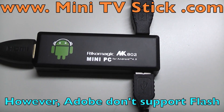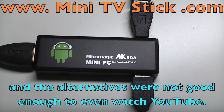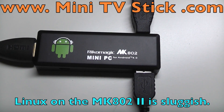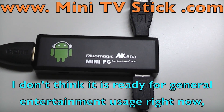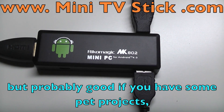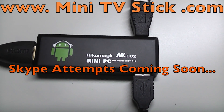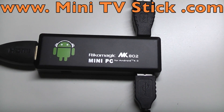Adobe don't support Flash on Linux running on ARM chips right now, and the alternative I found was not good enough to even watch YouTube. The general feel of Linux on the MK802.2 is still very sluggish — I think it's not really ready for general entertainment usage right now, but it's probably great if you have some pet projects where Linux gives you that flexibility. Please visit the website at www.minitvstick.com and please subscribe. Thanks for watching — see you next time.